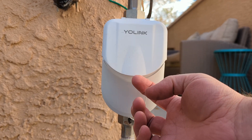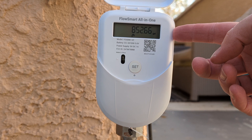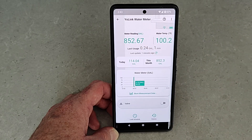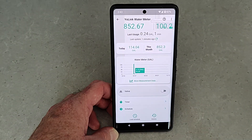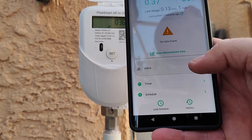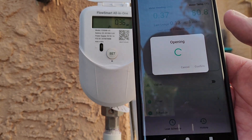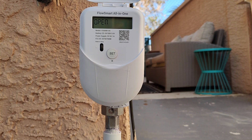Today I'm going to review and show you how to install the Yolink FlowSmart all-in-one smart water meter and automatic shutoff device. From the app on your phone, at a glance you can see the meter reading, the water temperature, today's usage, this month's usage, and you can program schedules. Of course you can also control the valve from your phone — just send the open command and the device responds, the light flashes, and the display confirms the valve is opening.